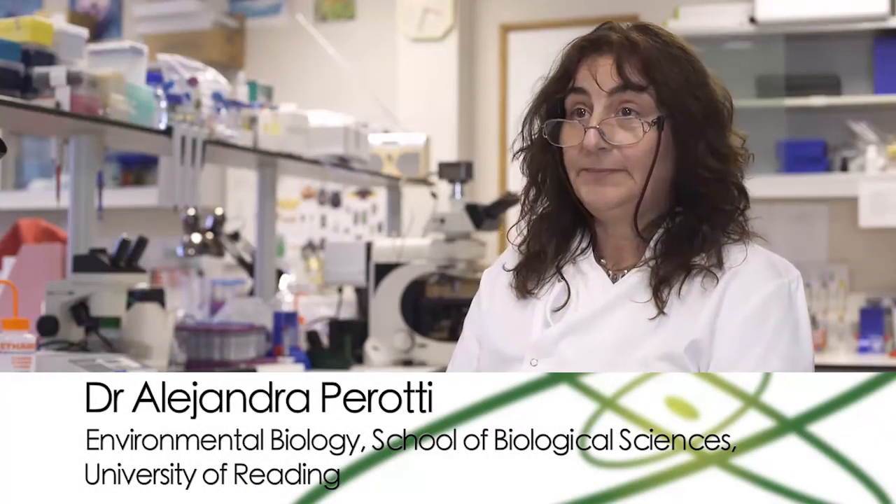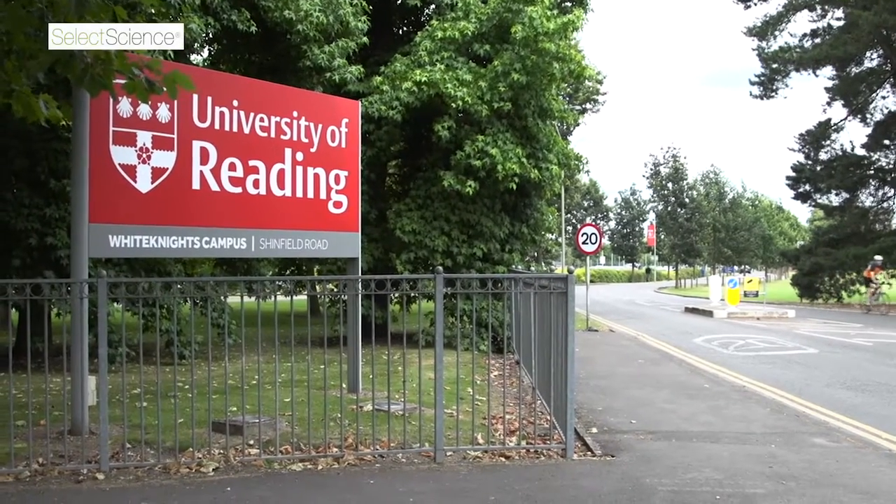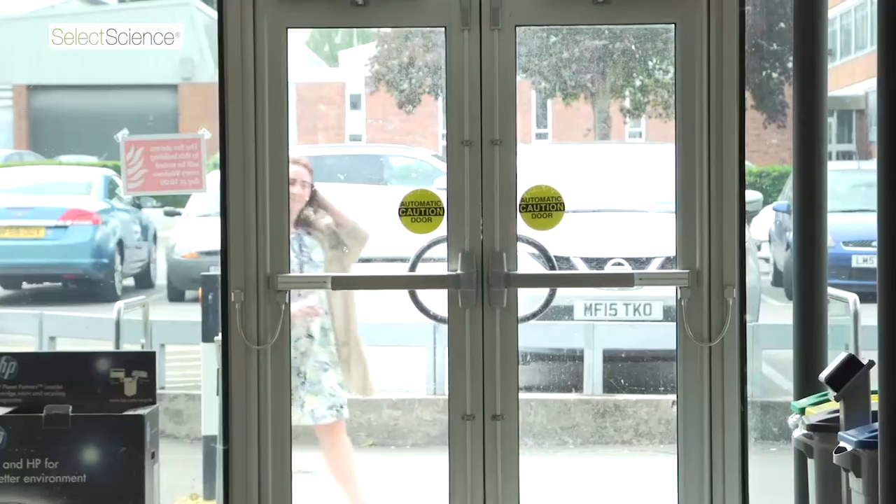I am Alejandra Perotti, a lecturer at the University of Reading in the School of Biological Sciences. We have a group here working on the interaction between arthropods — animals, small animals.